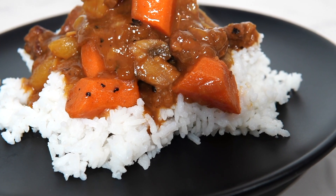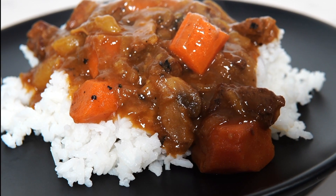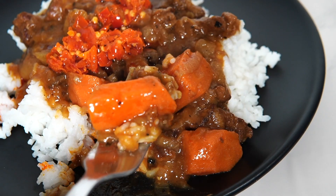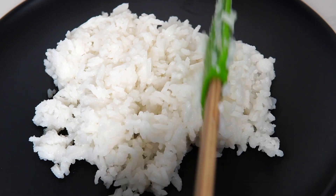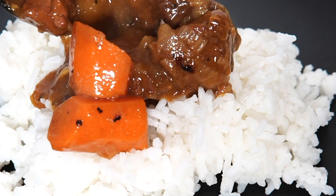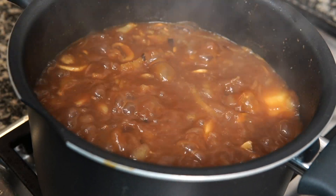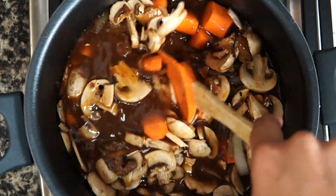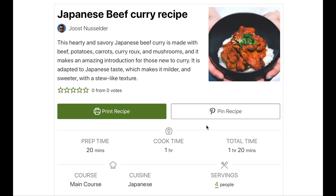If you haven't tried Japanese curry before, you're missing out. It's one of the most popular Japanese dishes and it comes in three forms: curry rice, curry udon, and curry bread. Curry served with rice is the most popular type in Japan. Japanese curry is a lot milder than Indian curry, so it's great for beginners. Together with the sauce, a wide variety of ingredients including veggies and meats are used. Let's make a delicious Japanese beef curry today.